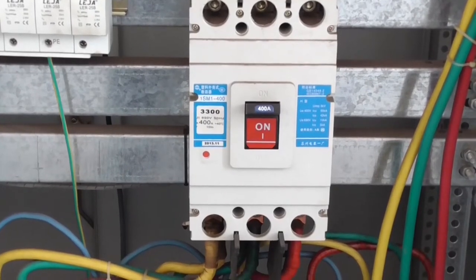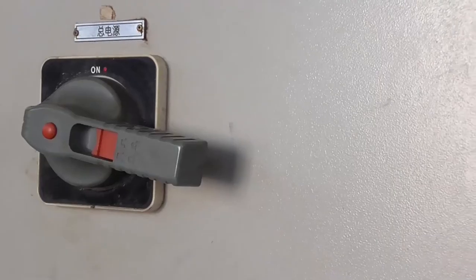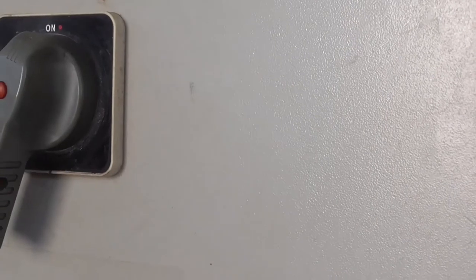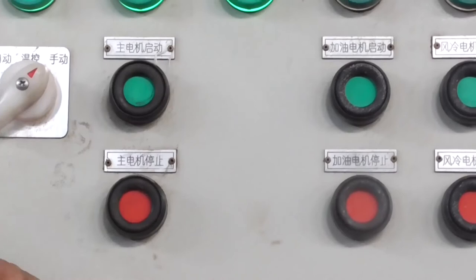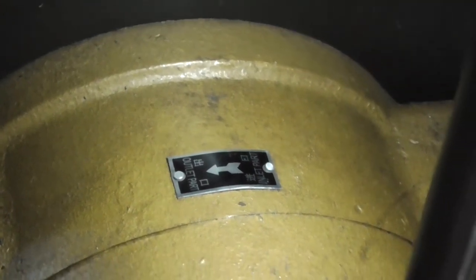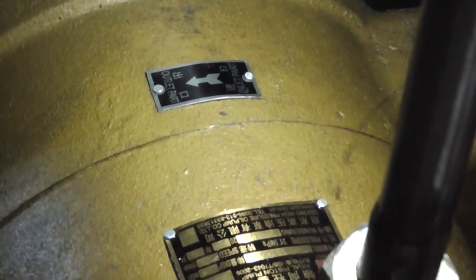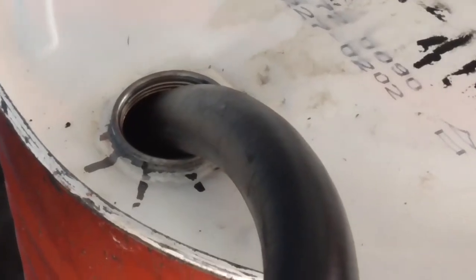Engine running of the hydraulic power station: in the case of ensuring that the power supply is connected correctly, turn on the power switch and press the main motor start button. Then press the main motor stop button within one second, and observe whether the rotation direction of the motor is consistent with the direction of the running arrow on the plunger pump. Fill in the appropriate hydraulic oil.